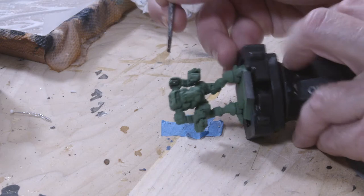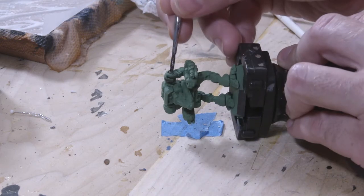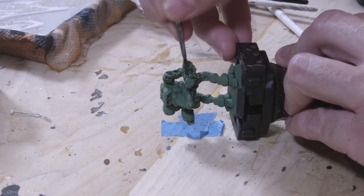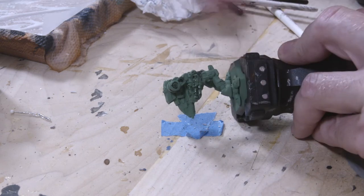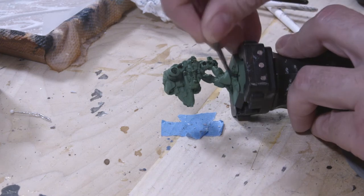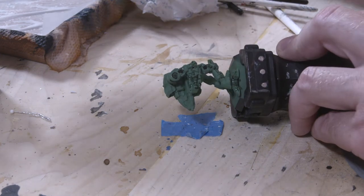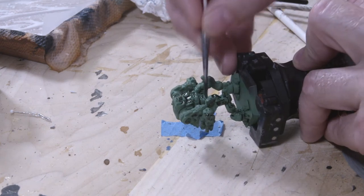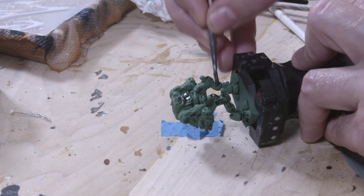To begin the painting process, we're going to be using a black wash. I've got Nuln Oil Gloss from Games Workshop's Citadel line of paints. The goal here is to try to get this wash inside all the crevices and all the details of the mech, as well as around any of the raised areas. I'm not trying to cover the entire mech — just focusing on those particular regions.